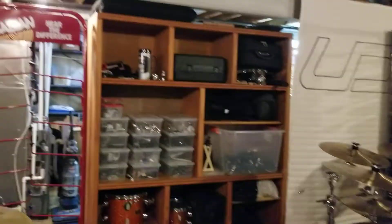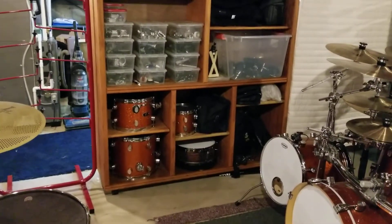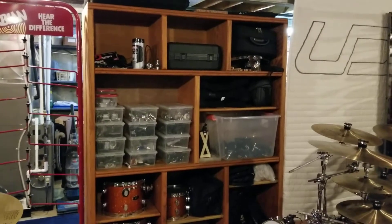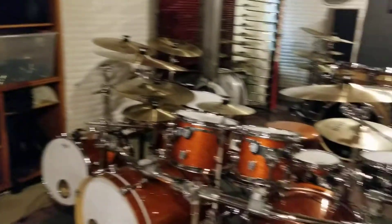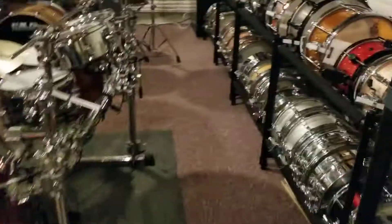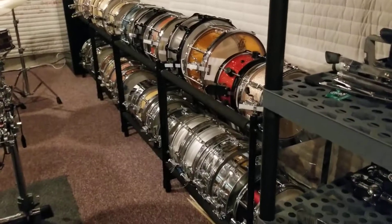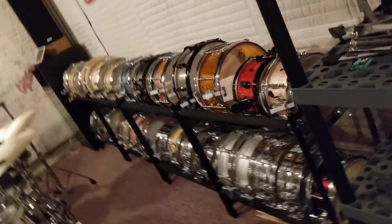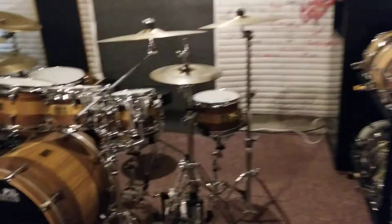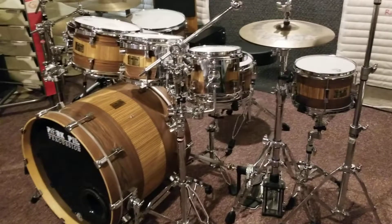I turned an old TV entertainment shelf into a nice little stand for all of my parts, bags, and miscellaneous pieces. Got my PDP kit down here. My wall of snare drums, as I call it. Some of my extra hoops. My favorite — the Pork Pie zebra wood and rose wood kit.